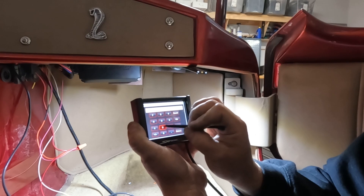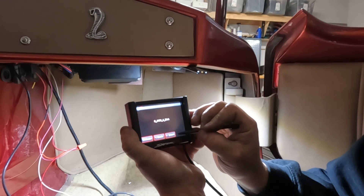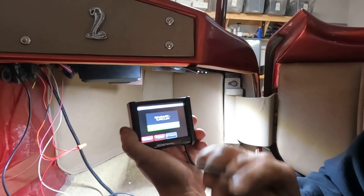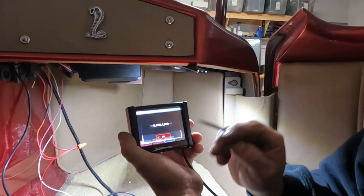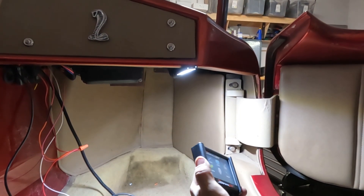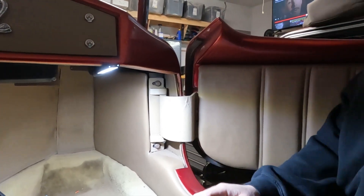Wide open throttle ignition timing we'll set at 32 degrees. Save, next - and that looks like a winner. Key is back on, pump is priming. Pump primed. I think we're ready to start it for the first time. Cross our fingers - may the force be with us.